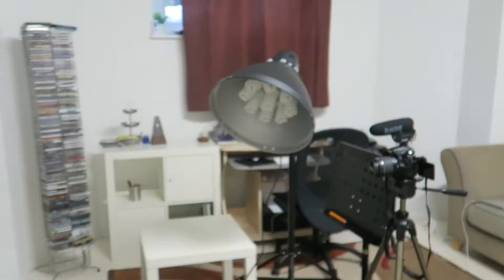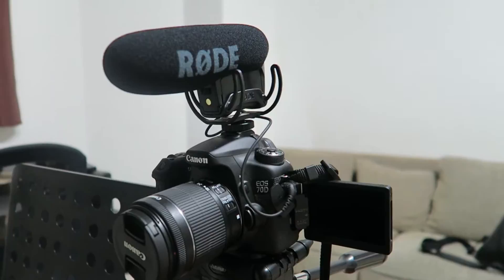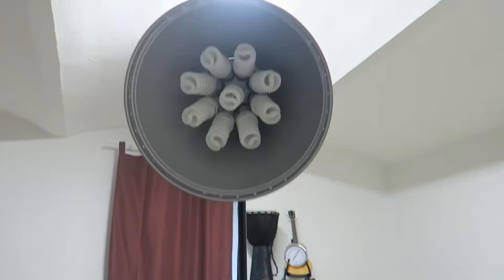Recently I've really upped my game and I've got this Canon camera D70 with a really nice Rode microphone so that we have great audio quality and video quality for you. I've also really upped my game here with the lighting. So this is what it looks like when I'm recording — I'm looking into the camera.